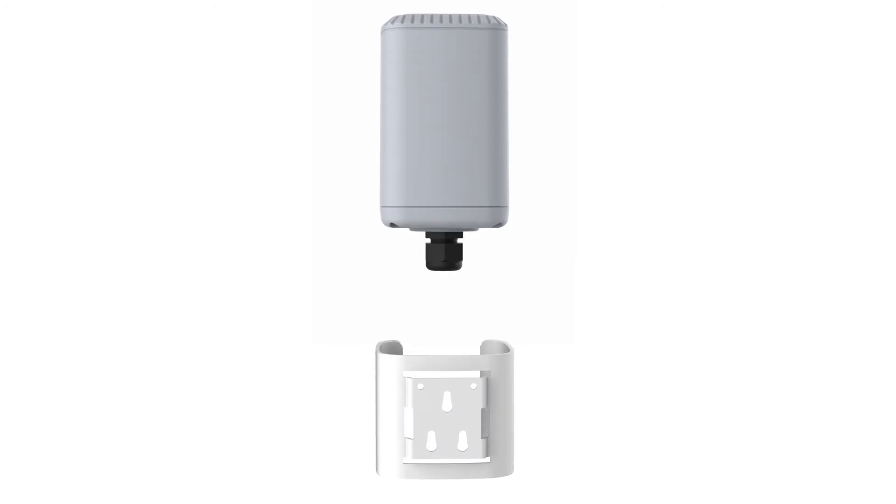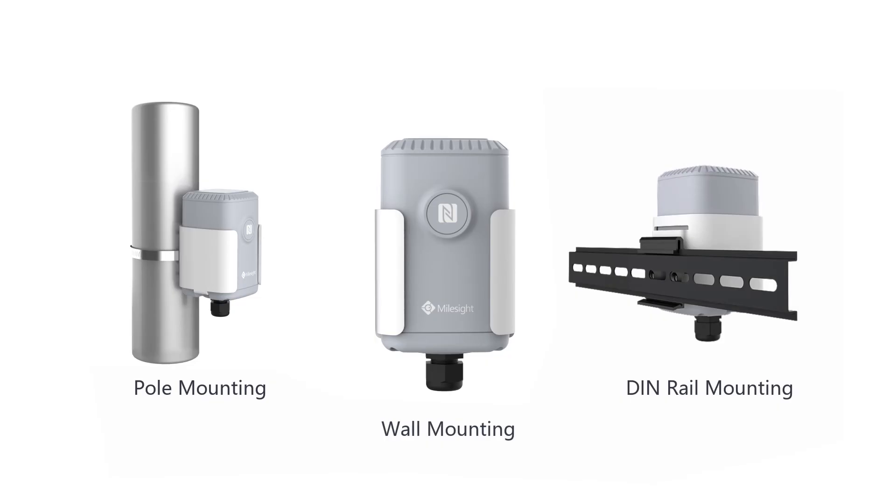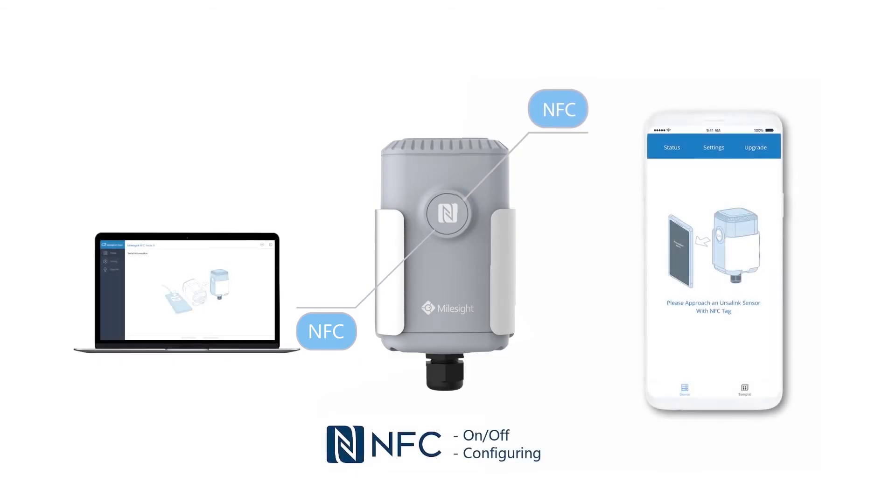The EM500 series gives you the easiest installation and the best maintenance experience. It can be configured by NFC, an innovative configuring method that ensures security and convenience for the device.